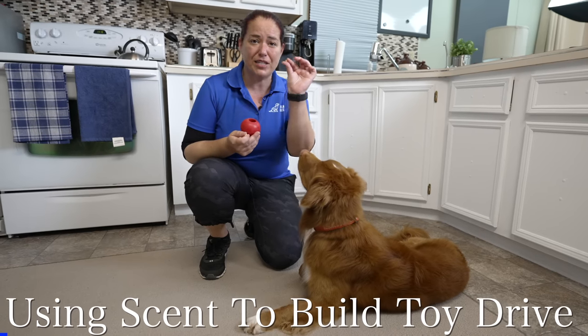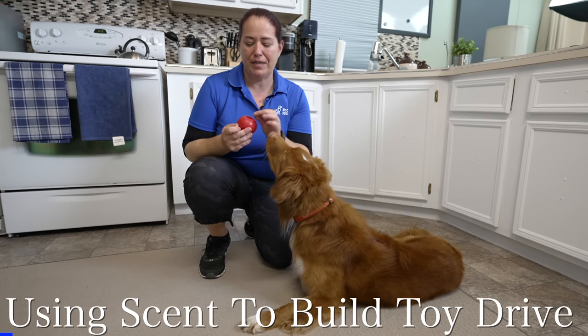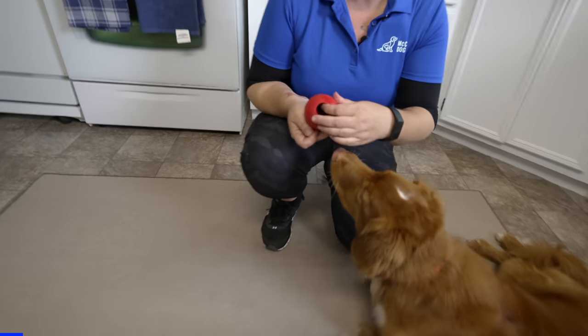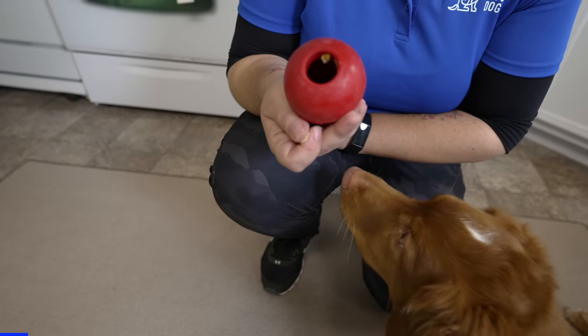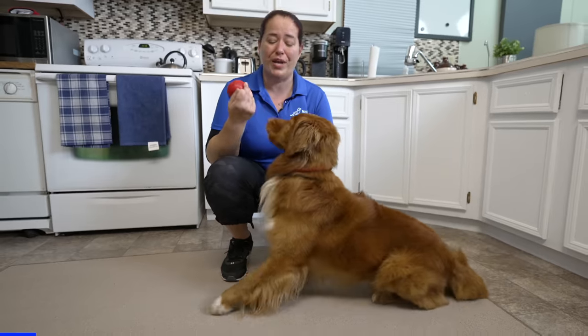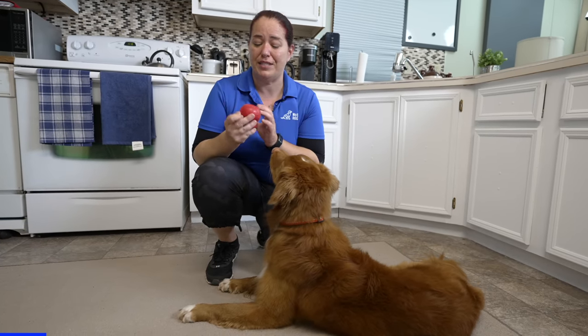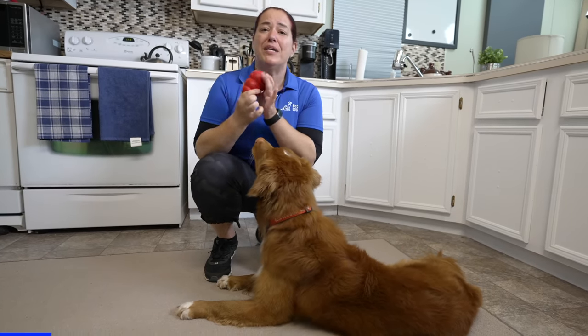One of the games we played was to take a tiny bit of something that smelled really good and rub it on the opening of the toy. One thing I love about the Kong is that it can hold food inside very easily. I want to create engagement — I want him to love the toy, but also to love it in connection with me.